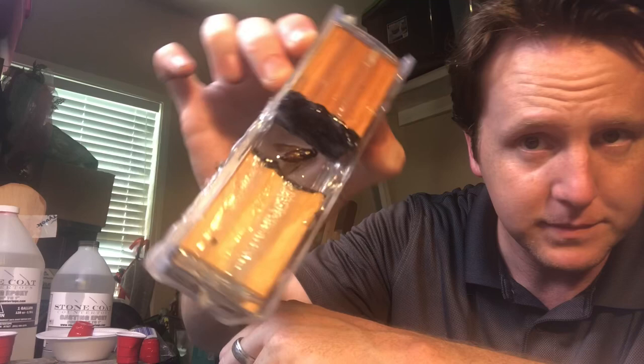Now that we have our fly secure in the epoxy — yeah, it's not going anywhere — we're going to fill up the rest all the way up. But first we're going to put some hot glue along these edges to create a little barrier so when we fill it all the way up we don't lose too much epoxy over the edges.